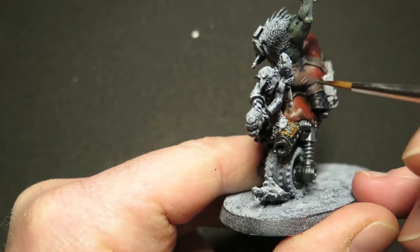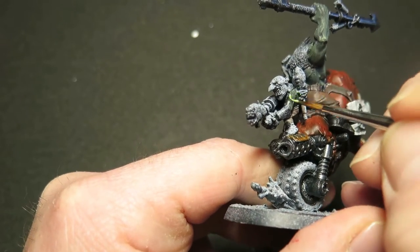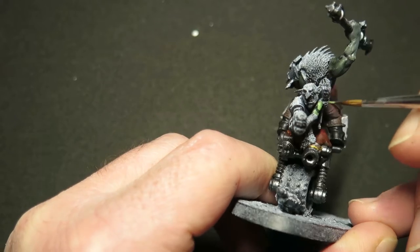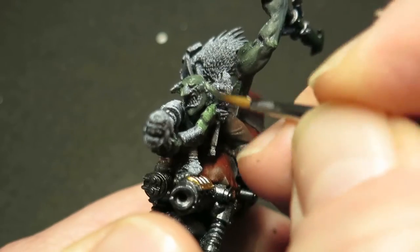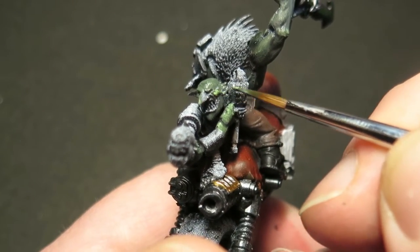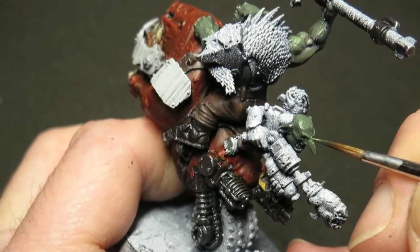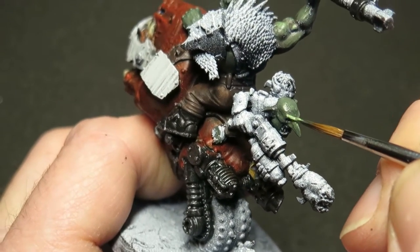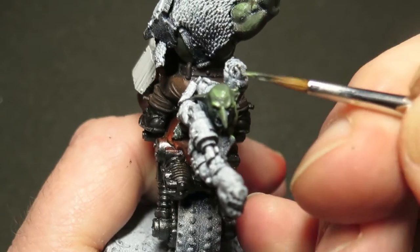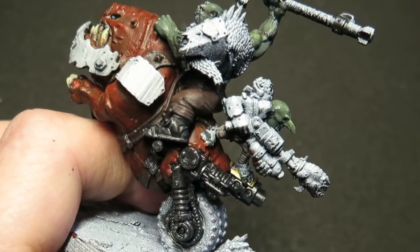Let's start working on the saddle grot. Now this little guy is quite cool — I like him, he's got lots of character. I'm going to paint his trousers and his skin basically exactly the same way as I did for the main orc rider. But I'm also going to try and pay attention to the orientation. For example, when you're holding it, it's very easy to paint him as if he's looking at you square on. But when he's flat on the tabletop, he's looking downwards. So if I paint him square on, then all the lighting and the shadows won't look right.